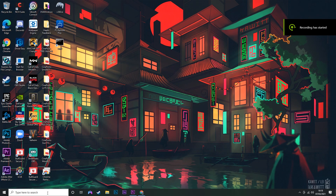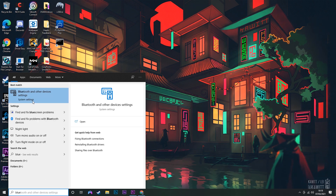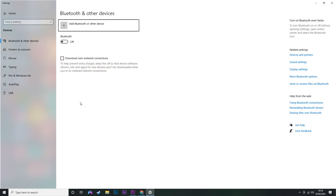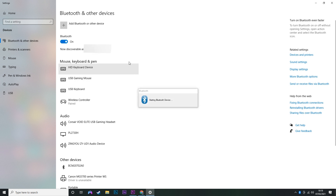Okay so once you're on your PC, go ahead and click on the search tab, just type in Bluetooth and you'll see it pop up here — Bluetooth and other device settings. You want to go ahead and just make sure that you've actually got Bluetooth on the PC turned on.